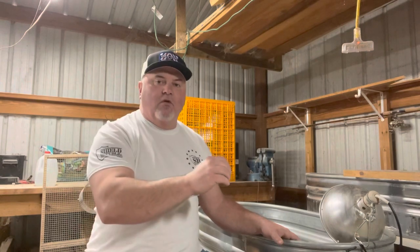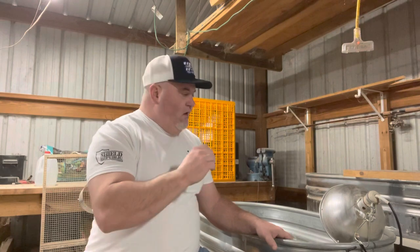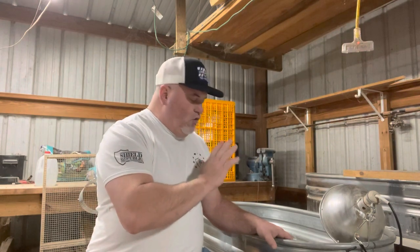I use a 28% game bird feed. It's very important to have your chicks between 24 and 30 percent protein all the way up — some people run it to 10 weeks, I run it to 8 weeks. For the first five days at least, I put that crumble in a blender and blend it a little finer for them.